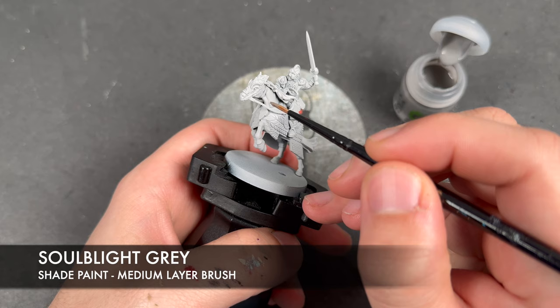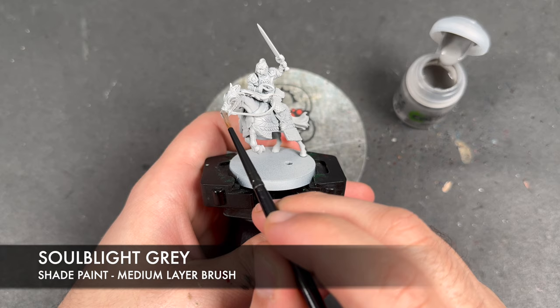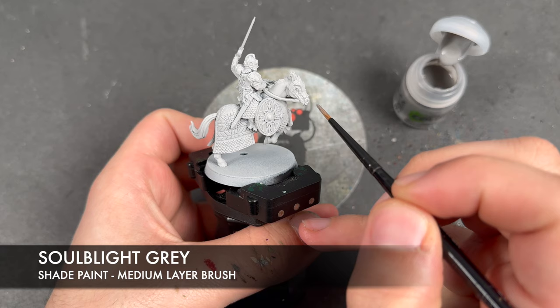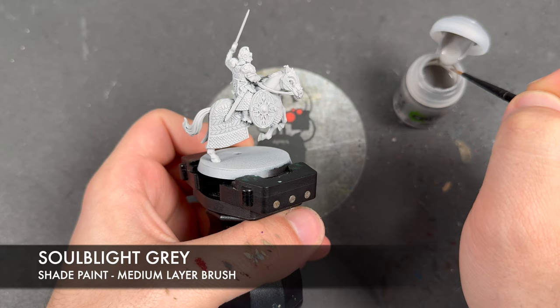Taking our Soulblight Grey, we're going to use this over the top of all of Snowmane's horse hair or flesh — whatever you want to call it. We're going to be starting there.